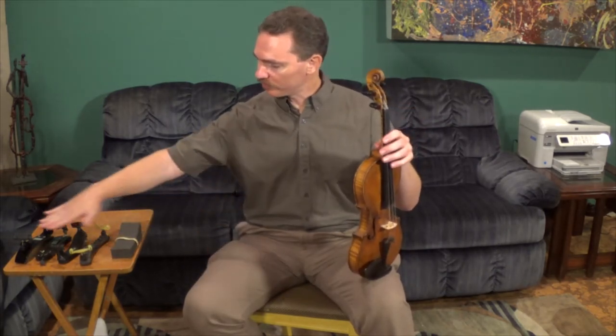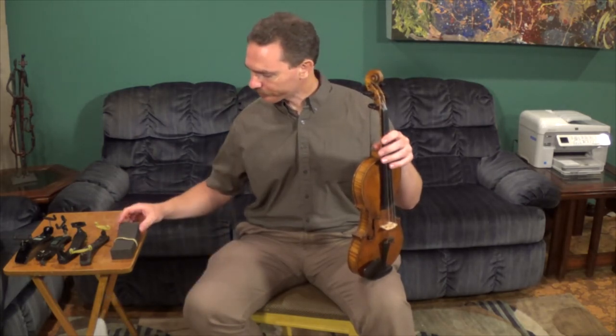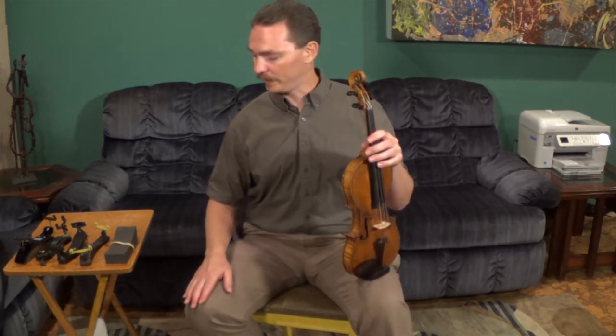I have a variety of shoulder rests here. I'm not going to talk about all of them in detail, but I am going to go over a couple of them. First thing is that if you're first starting out on your instrument, use a shoulder rest. If you are one of my students, you are using a shoulder rest. I highly recommend everybody starting out on an instrument to use a shoulder rest — very important for holding the instrument correctly, for supporting it properly, and for not having pain while you play.